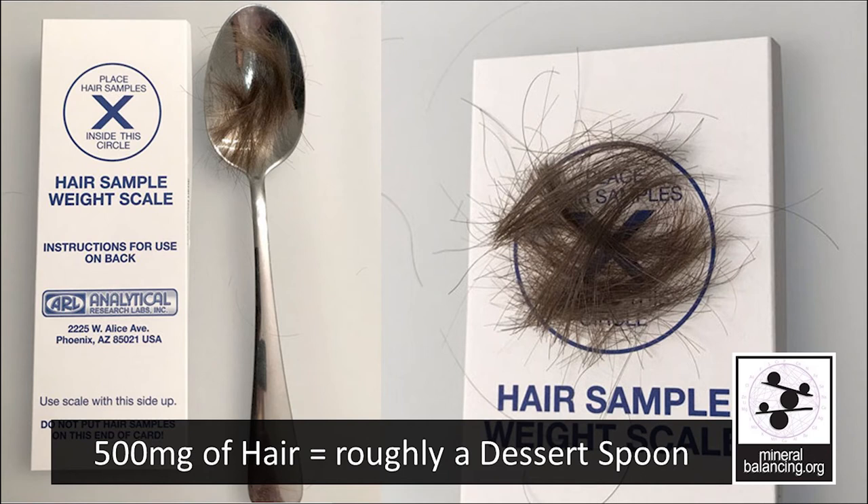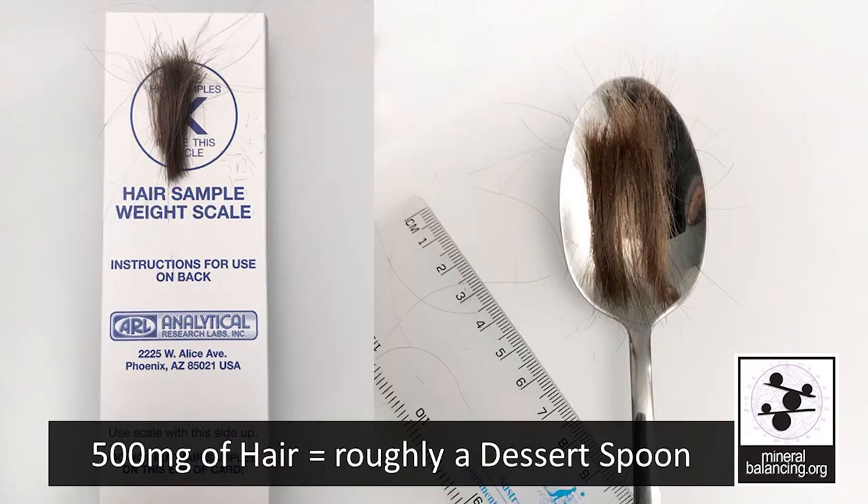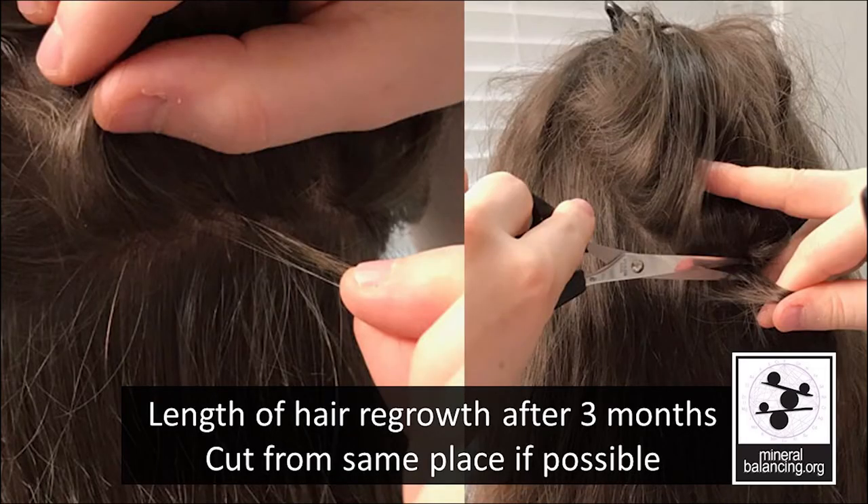Some links will be available in the description. If you don't have a hair kit, it is best to err on the side of caution and fill a dessert spoon to ensure that there is enough hair for the analysis. This is the same sample in both images to show visually the amount of hair required, although some people have much lighter hair while others have heavier hair. Most people send in repeat hair tests to stay on a mineral balancing program. You can generally find the new growth and use this for the next hair test. This image shows the newly grown hair three months after cutting the original sample, ensuring you can grow your hair out without losing the length while testing your mineral levels.